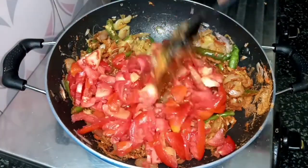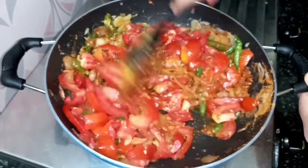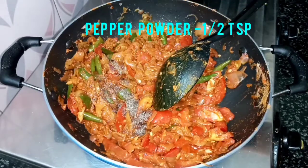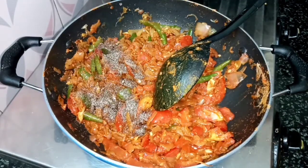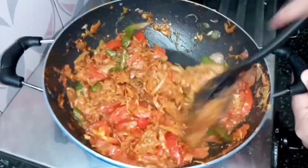If you want to make a small size, you can do it. Put a little bit of sauce.